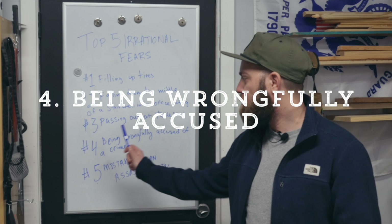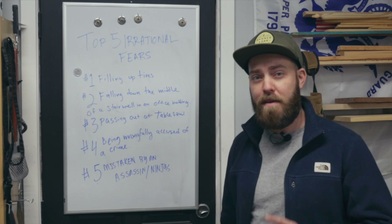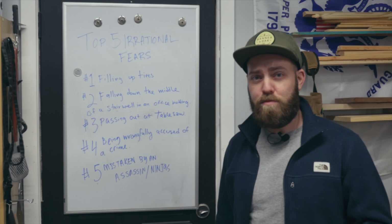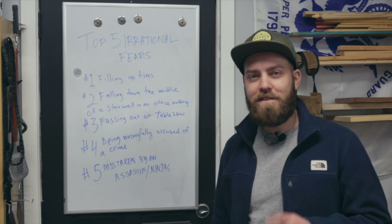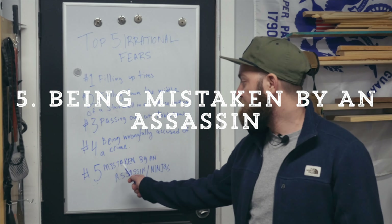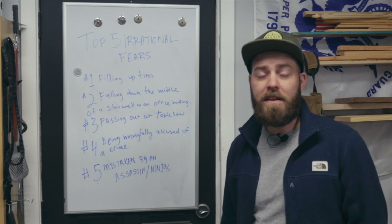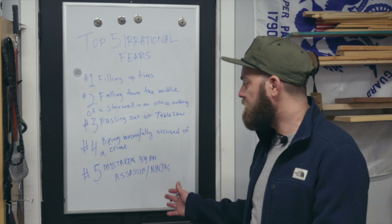Number four: being wrongfully accused of a crime. This actually happened recently — someone stole a photo of me off Instagram, created a fake profile on Facebook Marketplace, stole another woodworker's photos off their Etsy shop, and then scammed somebody using my face. Luckily I found out about it and I think it's taken care of. Number five: being mistaken by an assassin or ninjas. I don't want to find myself being chased down by someone like Jason Bourne because they thought I was someone I was not.